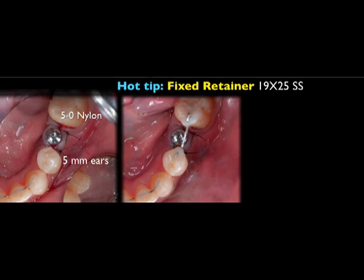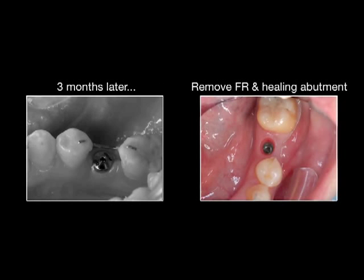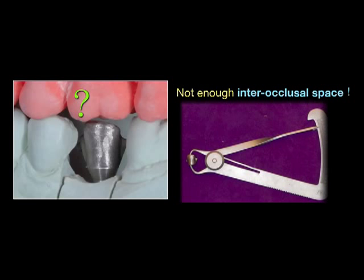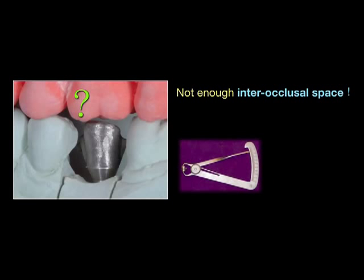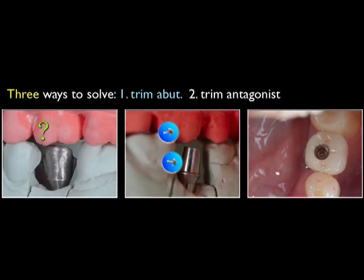Fixed retainer is quite important, especially for this area in orthodontic treatment cases, because even a slight relapse would make the prosthesis fabrication difficult. Three months later, we took off the retainer and healing cap. In the coping try-in procedure, we found that the interocclusal space was not enough. The ideal thickness for the porcelain-fused-to-metal crown is 1.25 mm. There are several ways to deal with it: we can trim the environment, trim the antagonist, intrude the antagonist in the orthodontic stage, or choose a screw-retained type.